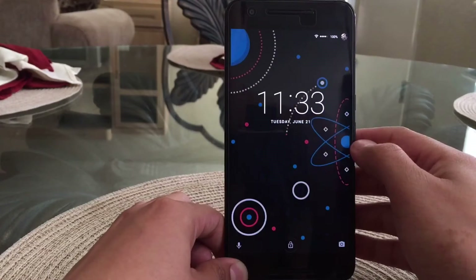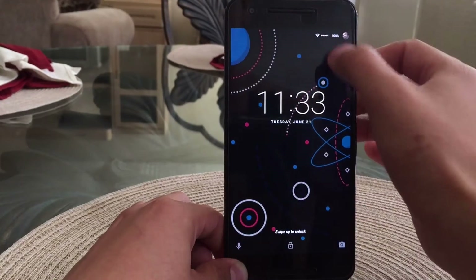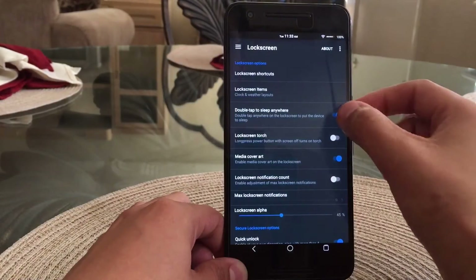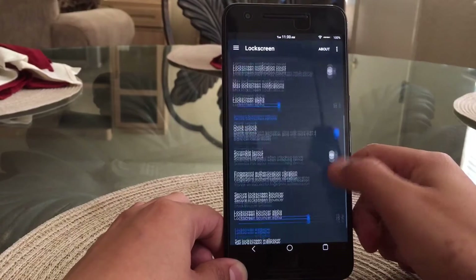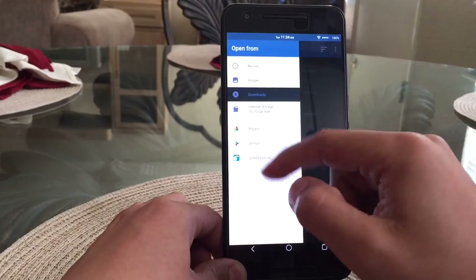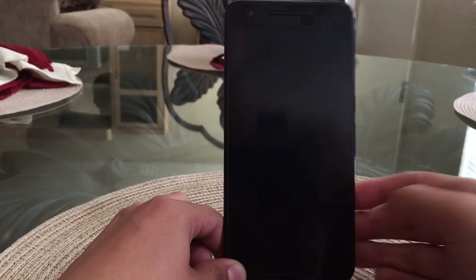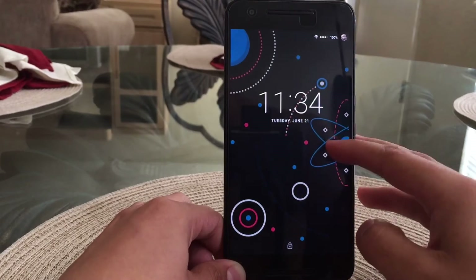You can also double tap to sleep anywhere from the lock screen, which is a neat little feature. I don't really use it much, so I'll go ahead and disable that. You're also able to change your lock screen wallpaper, which is cool — most custom ROMs already do this, but on stock you're not able to, so this is why I prefer custom ROMs over stock.